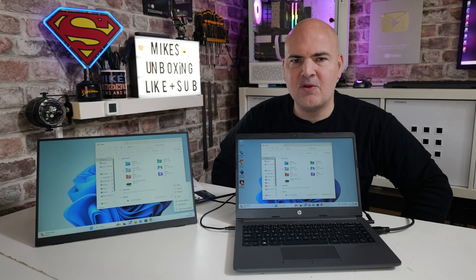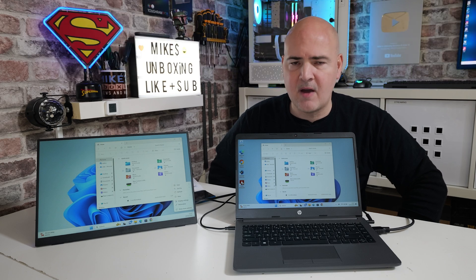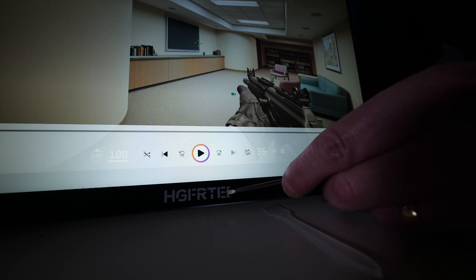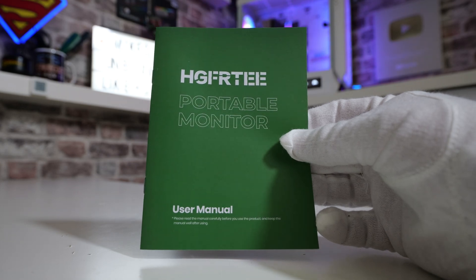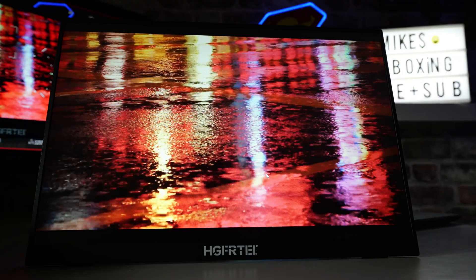Hi, this is Mike from Mike's Unboxing Reviews and How To. On today's video we'll be taking a look at a monitor which was so unpronounceable that I actually scraped the manufacturer's name off the screen itself. This is the HGFRT monitor, featuring IPS technology.